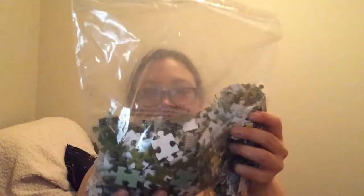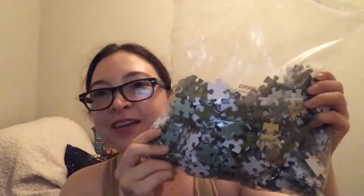The next thing in here is a puzzle. I love puzzles — I can never find time to do them anymore but I love them and they're so much fun. I hope they give us an image of what this is because I need it to be able to put it together. But look how awesome that is — that's a lot of pieces. I hope it's not missing any.